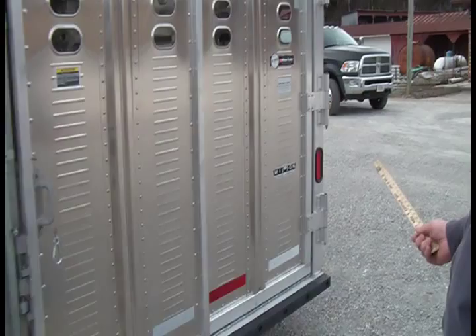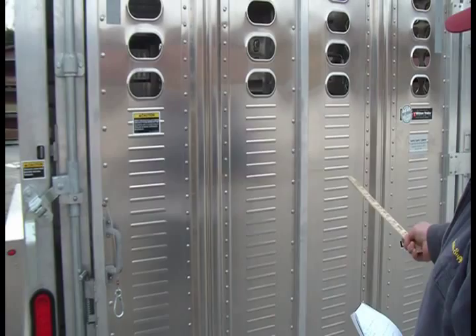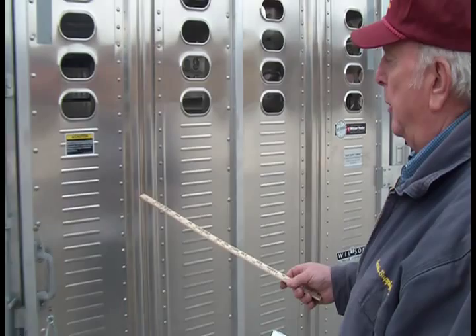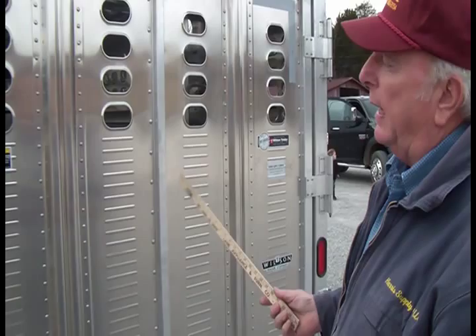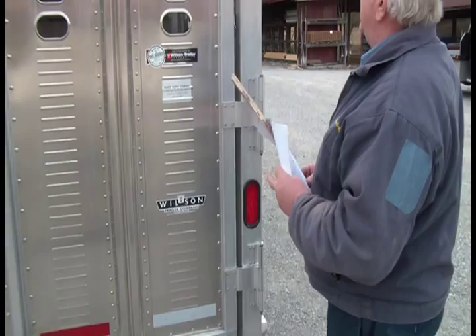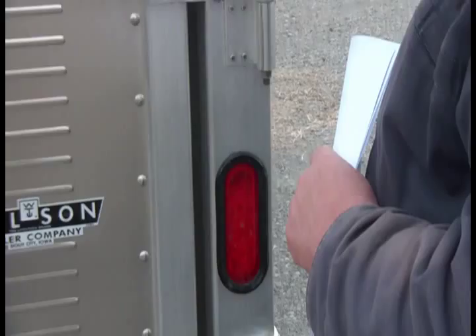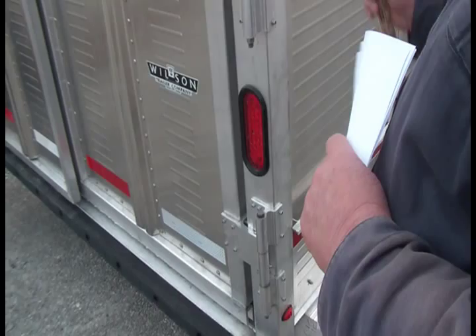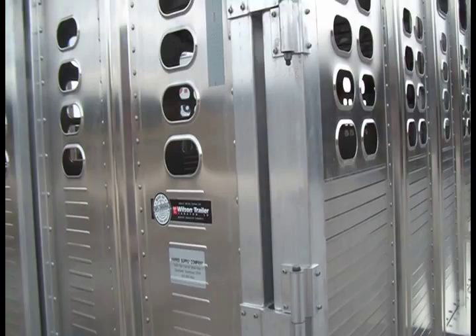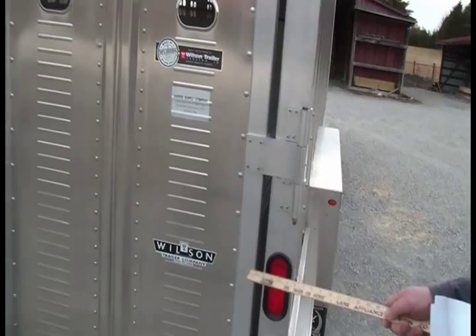This trailer has a swinging door and a sliding rear door. The sliding door rolls up and slides back — like on big road tractors. Either style — swinging or sliding — is the same price, your preference. The hinges are 10-inch stainless steel, three of them, with grease zerts. This door swings not only 180 degrees but all the way around to touch the fender well, so it won't get hinge-bound by wind or a cow hitting it.